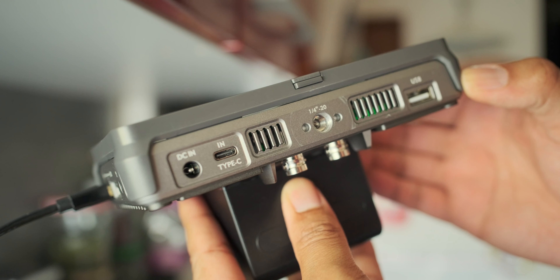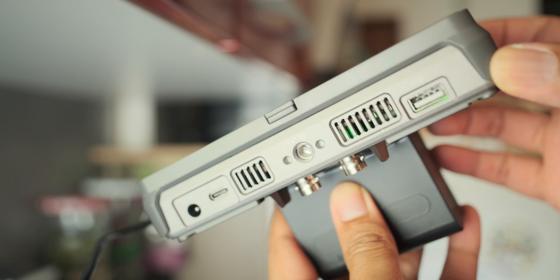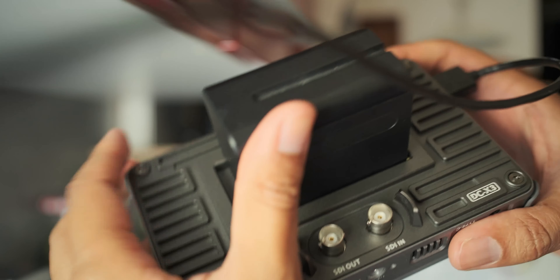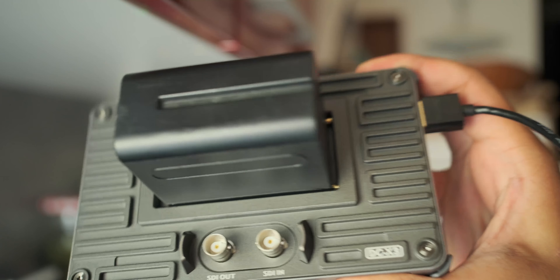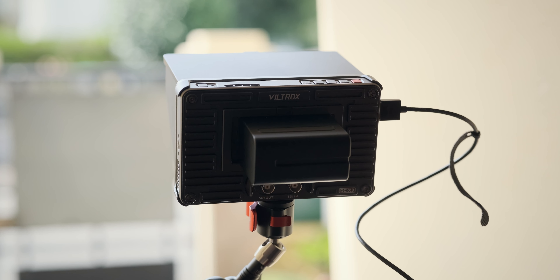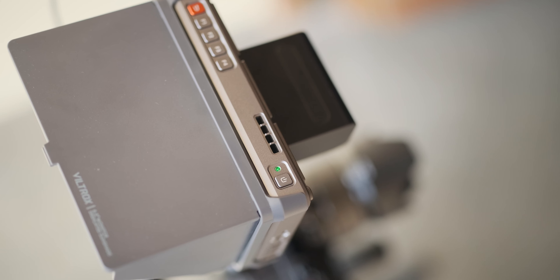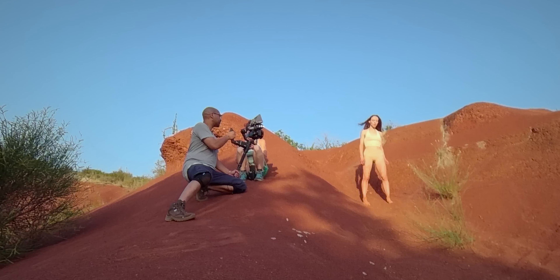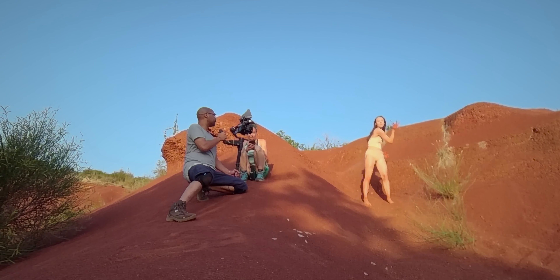With multiple power supply options, it's ready for long shoots — plug it in or use an NPF battery, it's your call. It also has advanced heat dissipation technology. I used it recently on a very hot day and it didn't slow me down — no overheating so far.